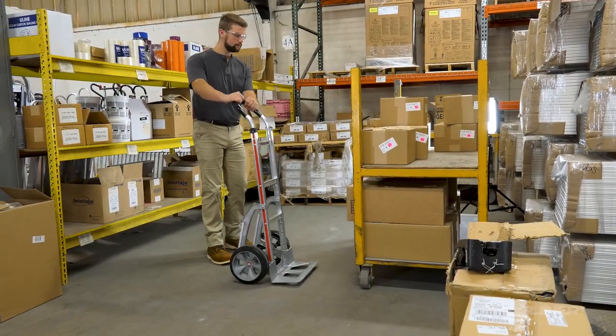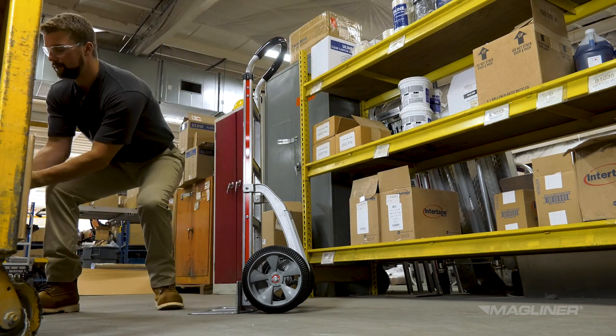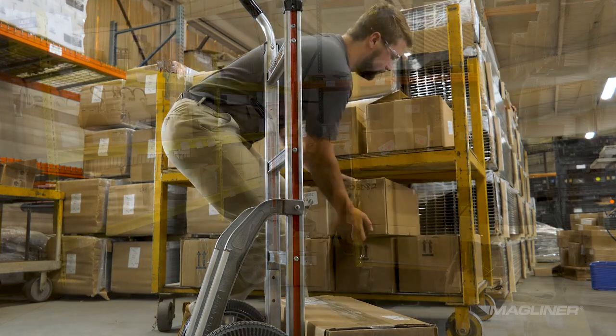Take care when loading the hand truck to prevent injury. Use proper alignment by lifting with your legs, not your back. Try to keep your head up and back straight while you load. Never twist at your back — instead, turn with your feet.